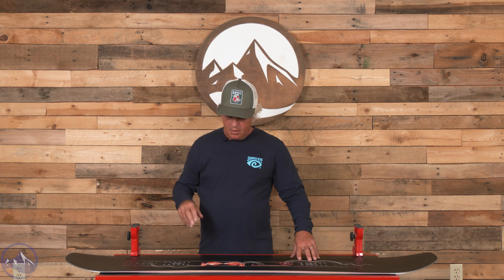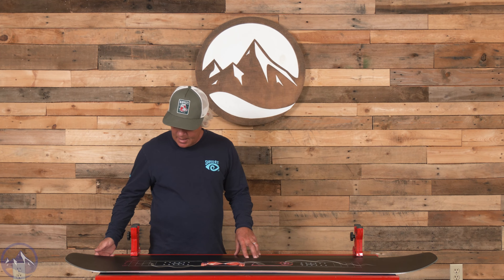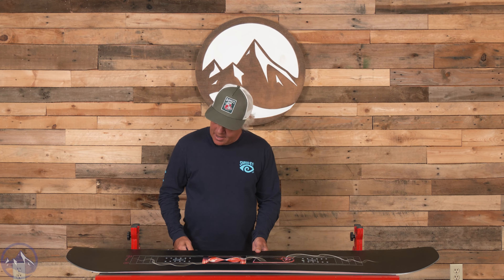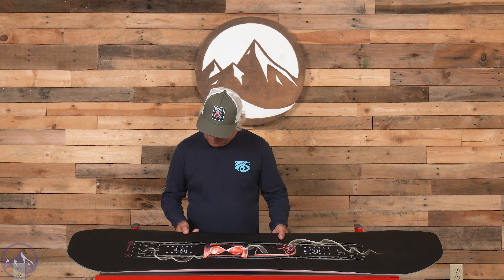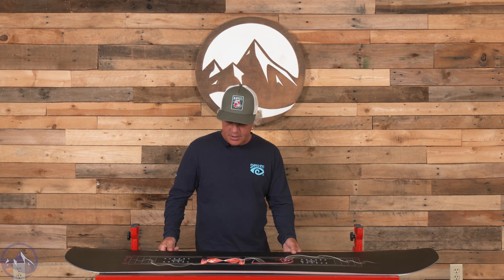Hello snowboarders, JG here. I'm at Ski Essentials talking about our 2024 on-snow test, and today I'm talking about the Ride Shadowbound. We had a couple of our testers ride this board — it's a new shape.